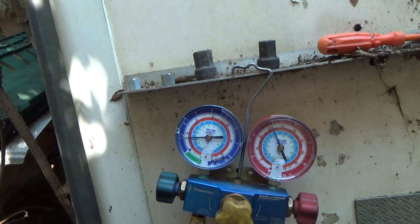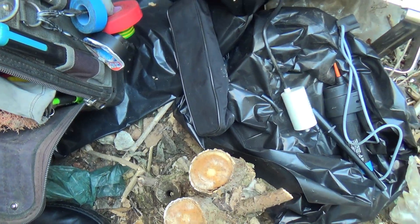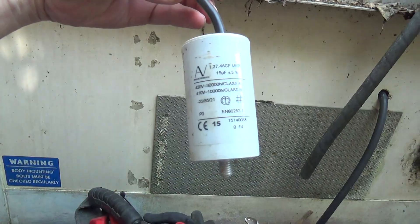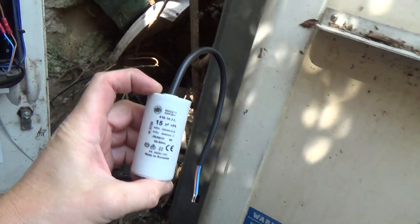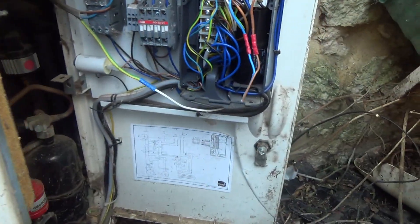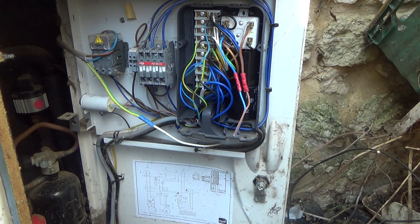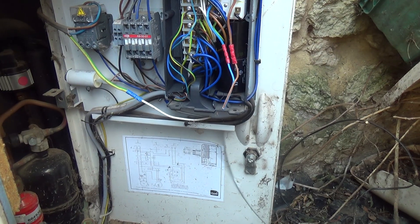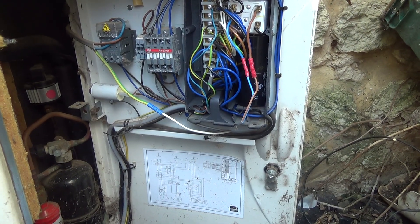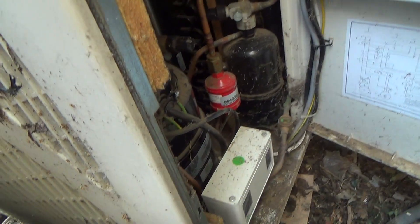So it's borderline overcharged. That capacitor there is reading nothing at all - it's completely open circuit. So we've got another one. It could have been going off on these klixons, cooling down, and coming back on, which would fit the symptoms - cooling down to temperature, shutting off, and getting up to 11 degrees before it came back on again. So it was stopping cooling independently of the thermostat - we're into a pressure switch issue.